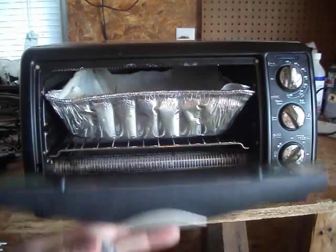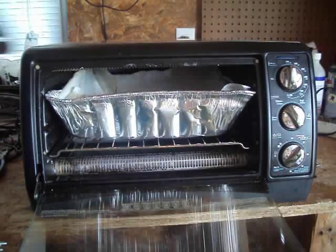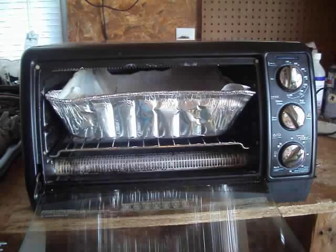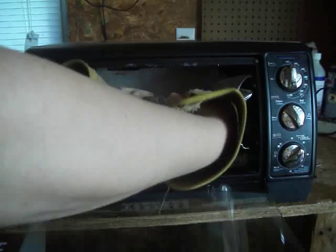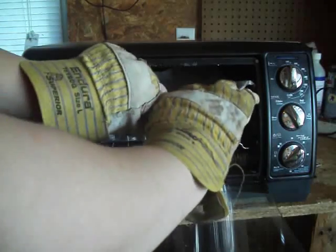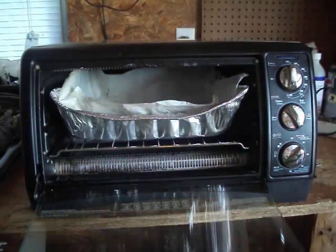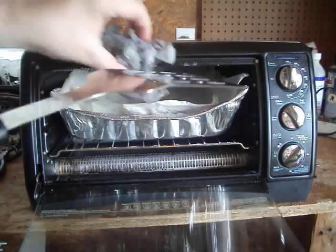Alright, we're back. It's starting to be pretty malleable. Let me just try to bend this a little bit so you can see a little bit more. So I'm just going to feed it more material now. We'll be right back.